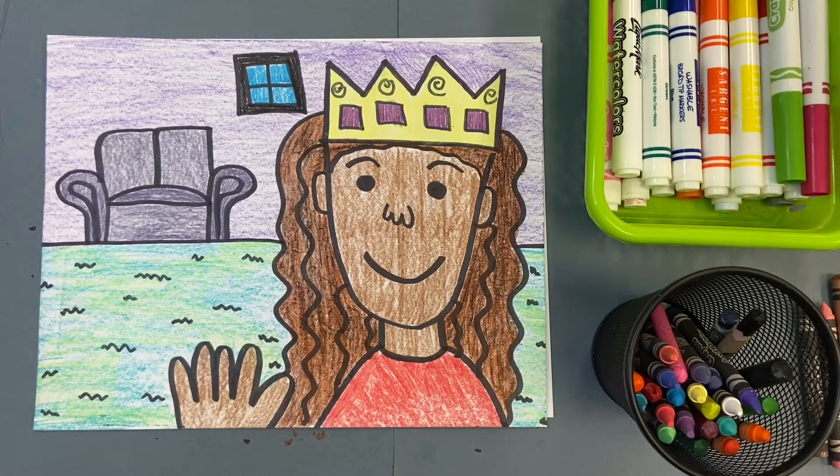Good morning boys and girls. Today we are going to be drawing self-portraits. A self-portrait is a picture of you, so everybody's is going to look a little bit different, just like we all look a little bit different. Not only are we going to be drawing self-portraits of ourselves, we are going to be drawing ourselves as the kings and queens of kindergarten.